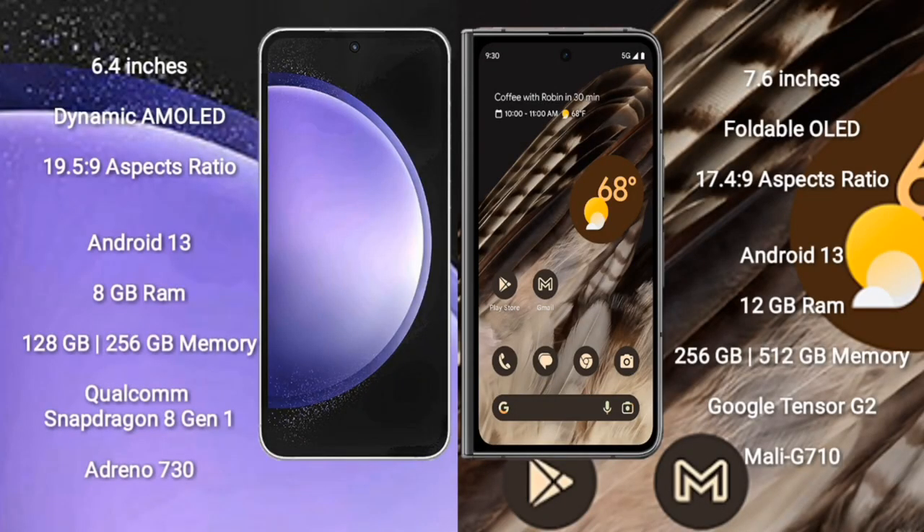Samsung Galaxy S23 FE comes with a 6.4-inch dynamic AMOLED display and screen resolution 1900x5x9. Google Pixel Fold comes with a 7.3-inch foldable AMOLED display and screen resolution 1700x4x9.